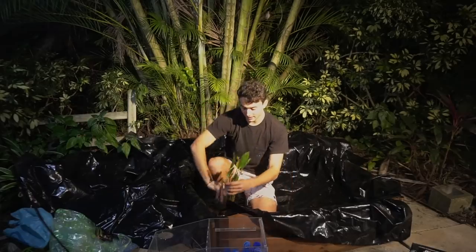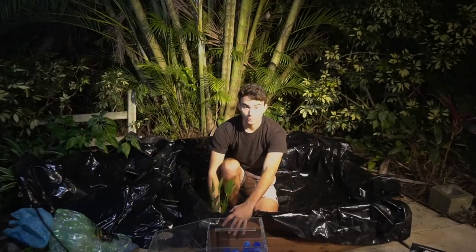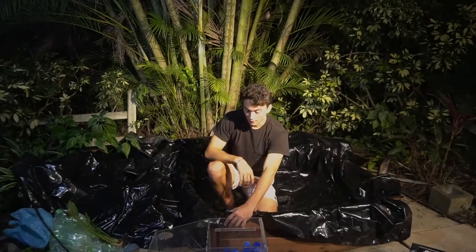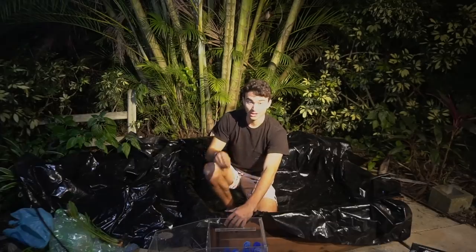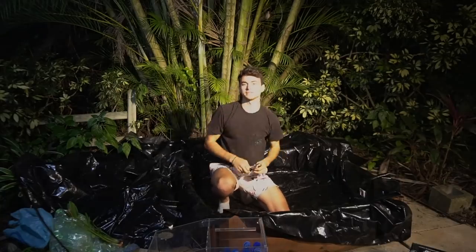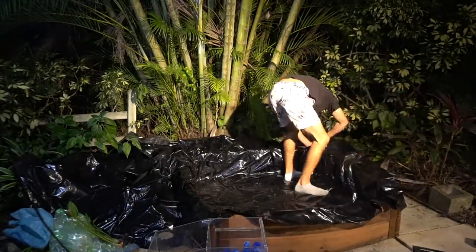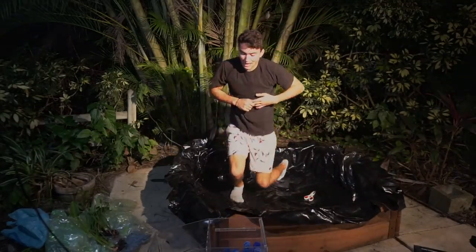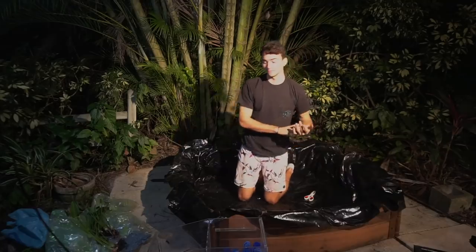These plants are going to be in the corners covering up the wrinkles — they're going to be growing inside of the pond, which is going to be super cool when the fish are breeding in here and their little babies are swimming around. It is now time for some scissors. And just like that, we have the liner fit for the pond.